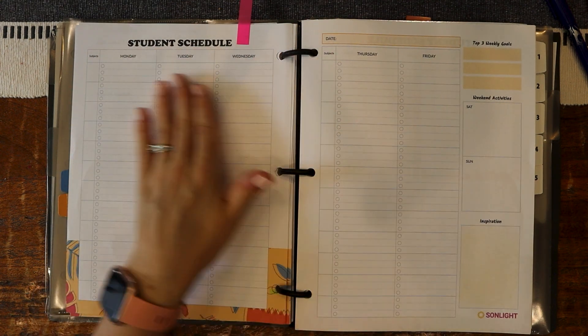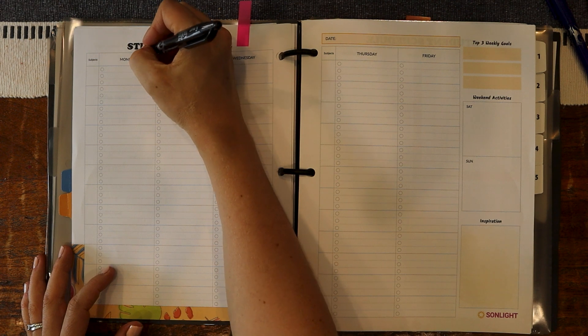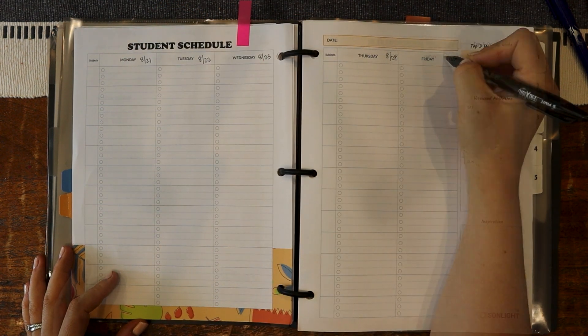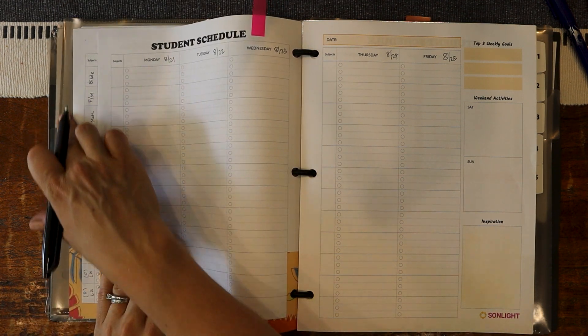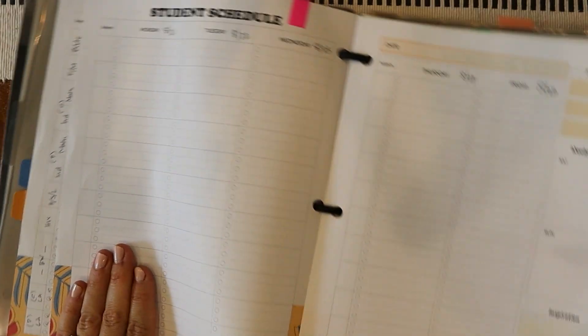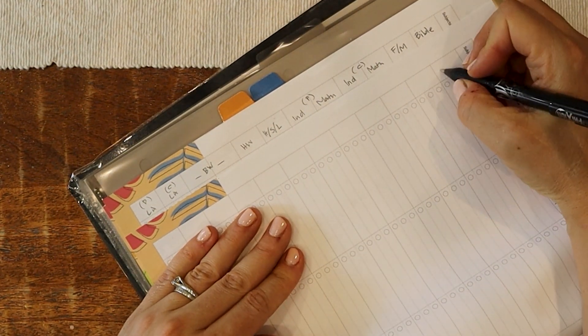This is unlabeled and it doesn't have anything along the sides, so that means it's the 21st on Monday. One of the first things I like to do is go through from the last week over here — I have them all labeled and I've worked this out pretty well — and I'm going to just copy those in the different subjects.